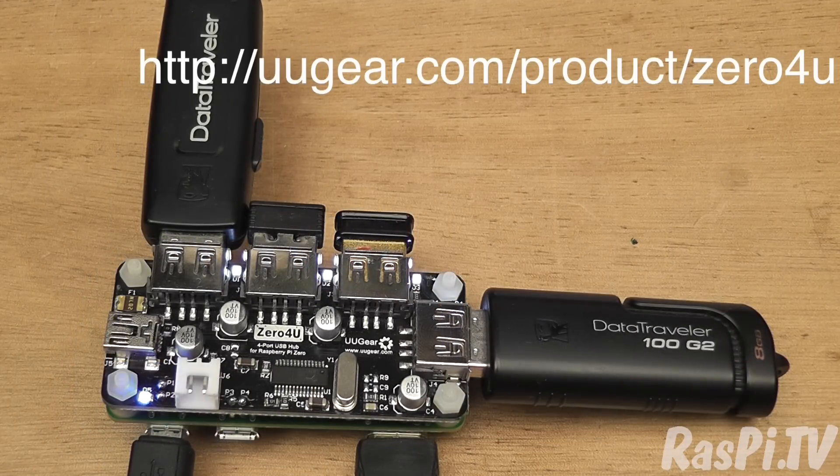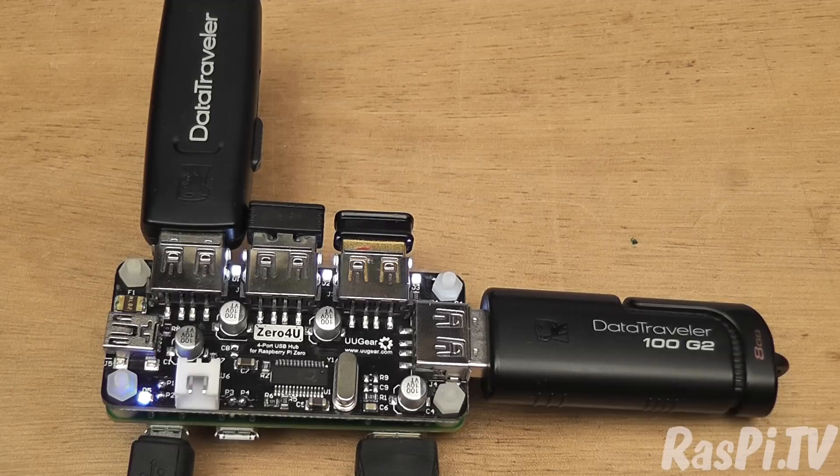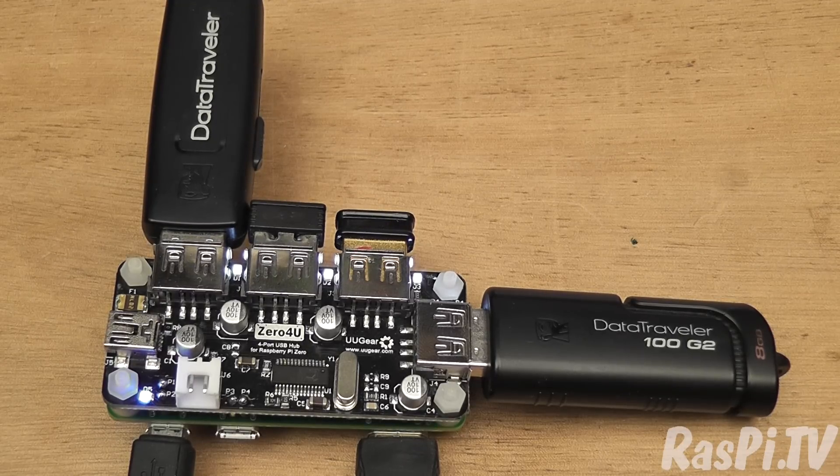So where can you get one? You can get one from uugear.com and they are 200 Czech crowns, which equates to about seven and a half euros, about six pounds and about eight and a half US dollars. So it's extremely keenly priced. I don't know how they've managed to do it, but well done anyway.